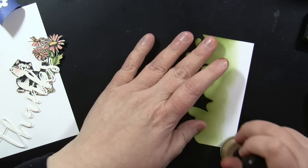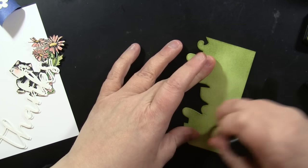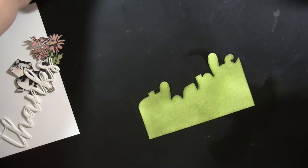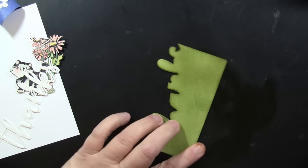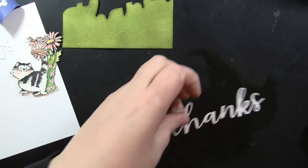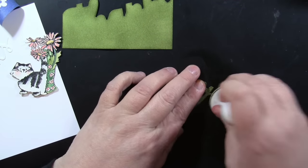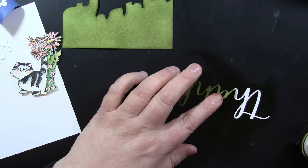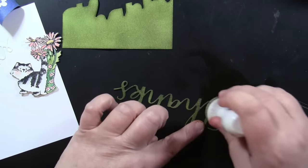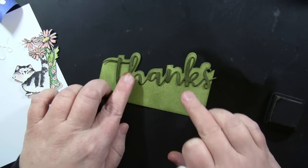Moving on — I've got the thanks edger and I'm going to ink it using the ink blending tool and foam pad, seeing it as like the ground in the scene for the cat. I'm layering up a couple shades of green, then I ink up the word 'thanks' with the darker green forest moss. Then I glue that to the second die cut 'thanks' to pop it up a little bit onto that background.